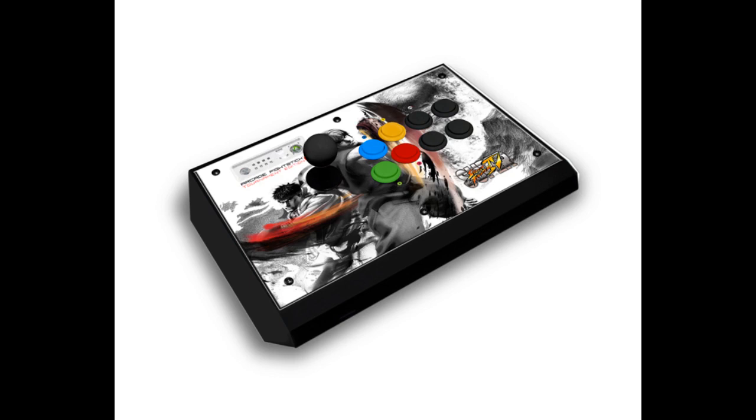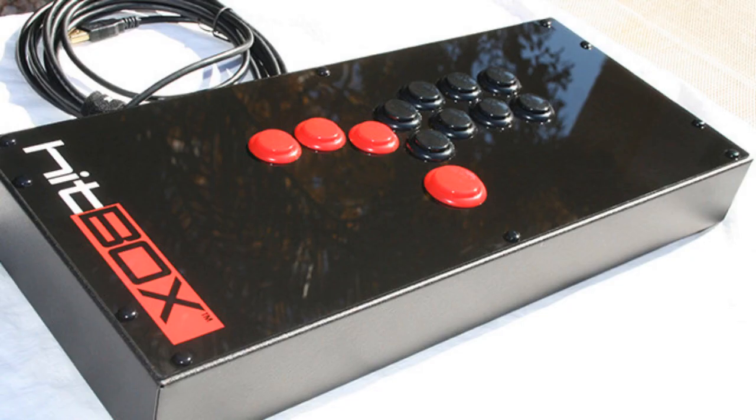Hey guys, a few years back I switched from a regular pad to a TE, and my input felt a lot cleaner — it was a huge improvement. A few days ago I got myself a hitbox; it felt like the logical next step on a quest for perfect input. I really like it. It's very similar to playing with a keyboard, which I've grown very accustomed to over the years, all the way back to the DOS version of ST.